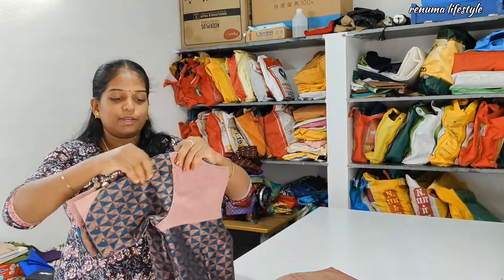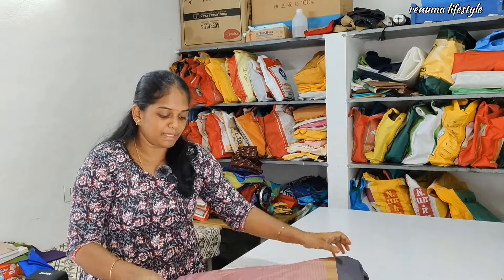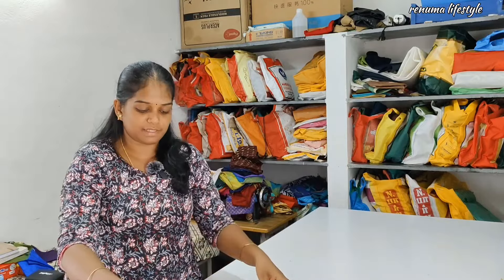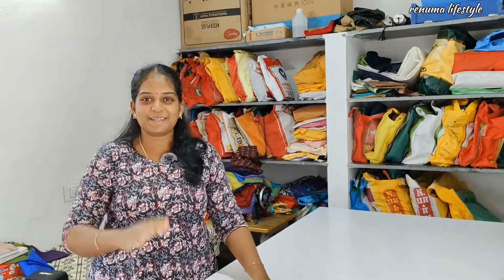If you are using a cookie, I am going to stitch it in the back of the bag. I will stitch it in the back of the bag. Thank you so much. Ta-da, bye bye.